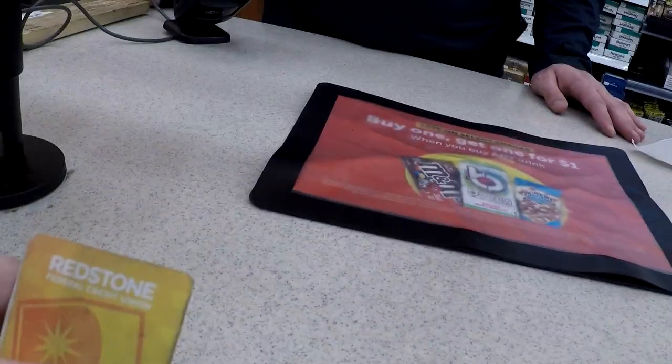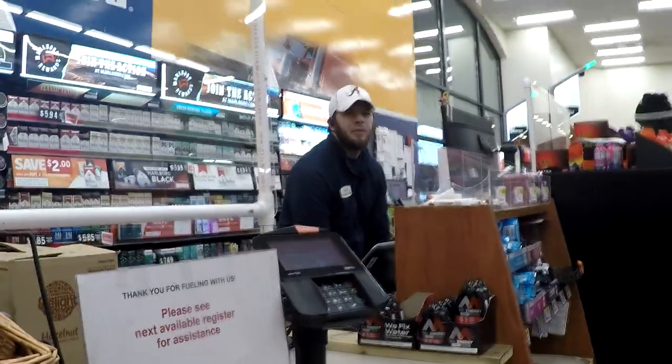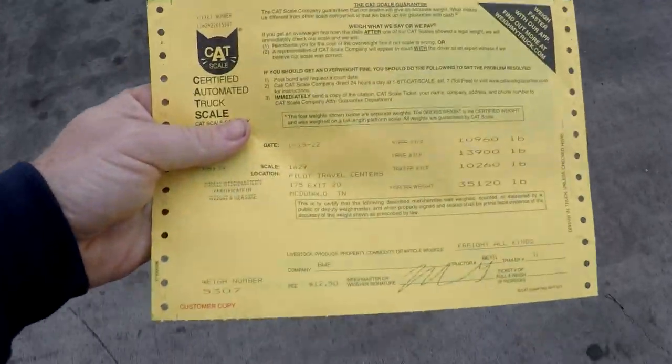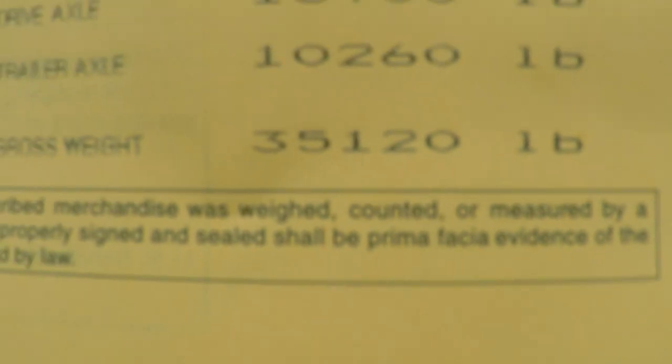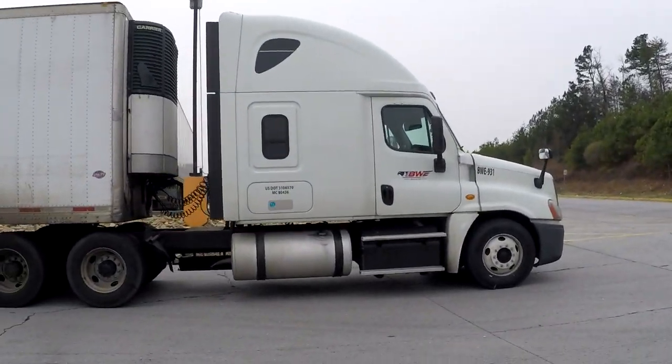All right, so that was my first weight out there. BWE931 — that's my truck. Company is BWE, trailer number is 21. I have the ticket here and this is the first weight ticket right at 35,120 pounds. All right, let's go pick up this load.